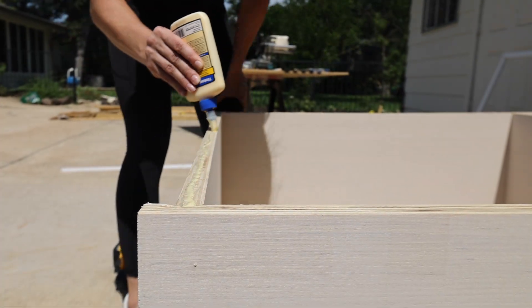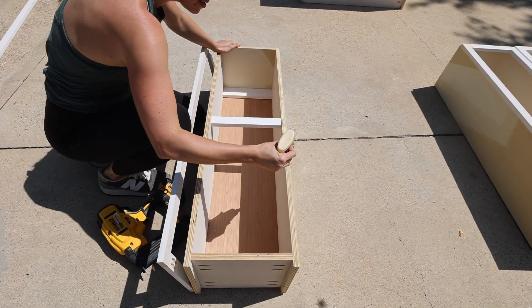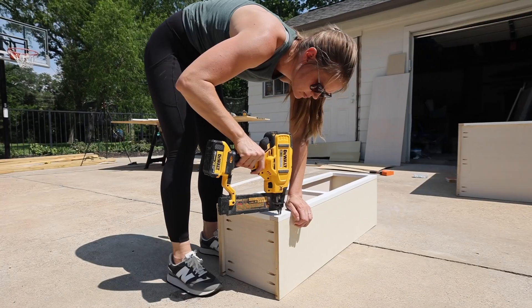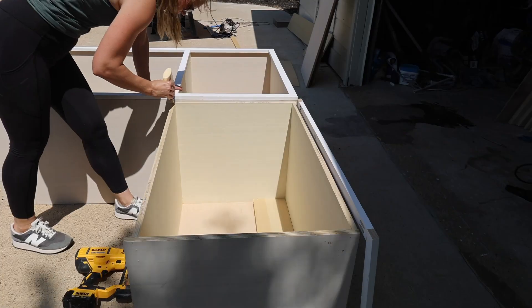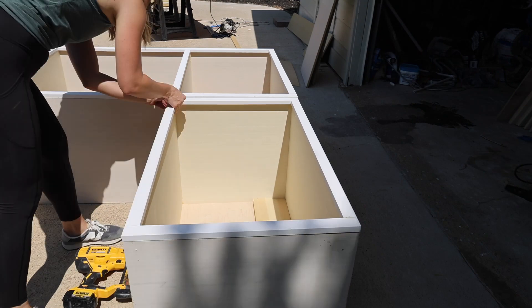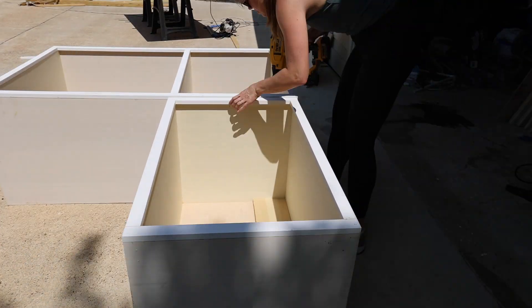Once all of the face frames were finished, they were attached to the cabinet boxes using wood glue and a brad nailer. After all the face frames were attached, wood filler was used to fill all of the nail holes.